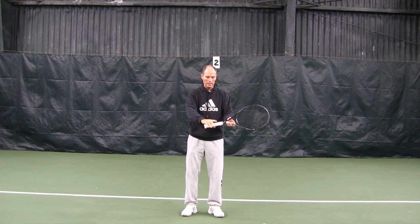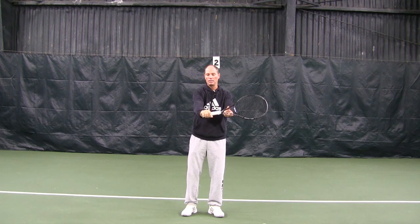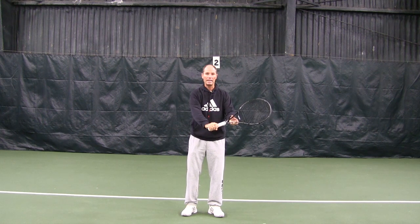Put the racket in front of you and hold it from on top. Hold it a little bit across the hand, not totally straight — a little bit across the hand.